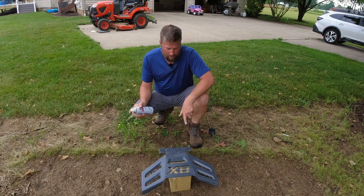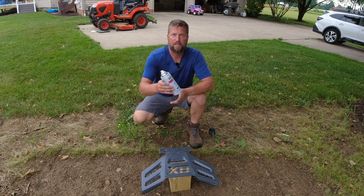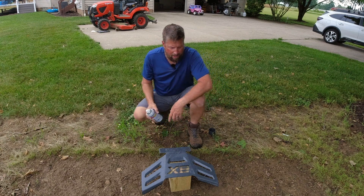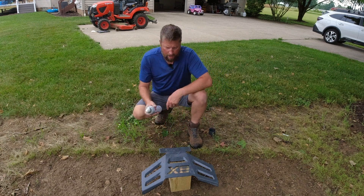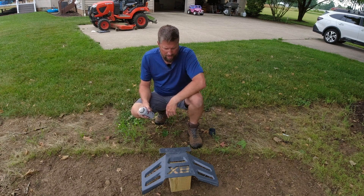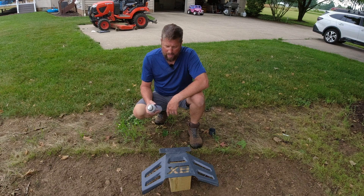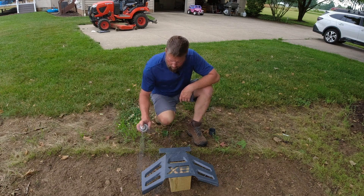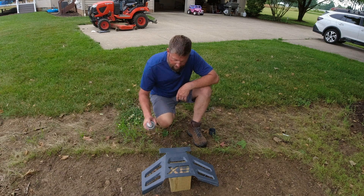I'm going to hit this with some Rustoleum charcoal gray, which is about the best match you're going to find. I'm just going to hit the front of this and that'll take care of all those little dings and scratches from hitting it with a hammer and everything else. Boy, that matches really well.